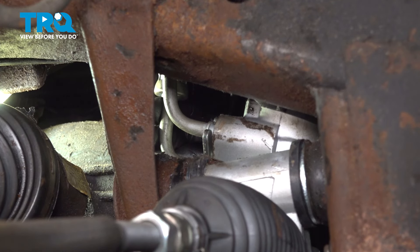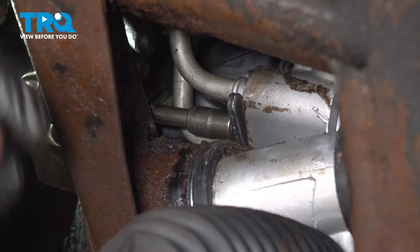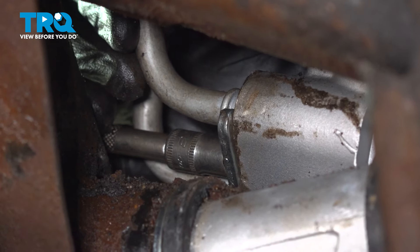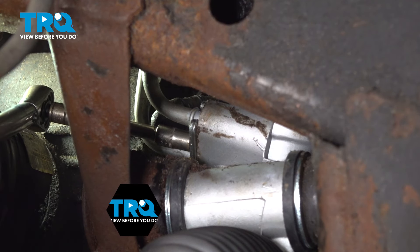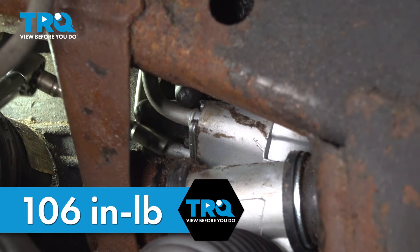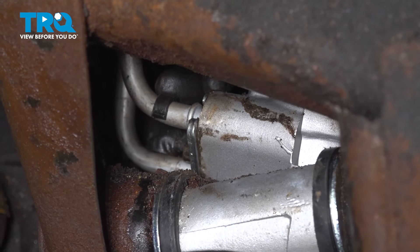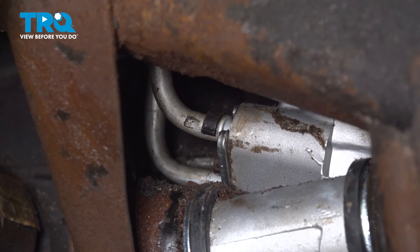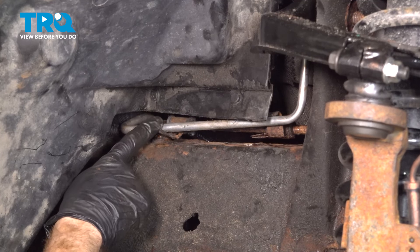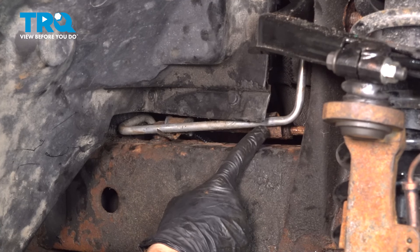Continue on with your one mounting bolt — start that in, snug it up, and once it's bottomed out, put the torque wrench on here. We'll torque these to 106 inch-pounds. Double check to make sure those are tight. Now that we have that torqued, let's put this little bracket on the two lines. The next thing we'll do is transfer the rubber mounts from the original line to the brand new line — you should have a small piece of rubber where each one of these clamps are, one along the front and one toward the rear.